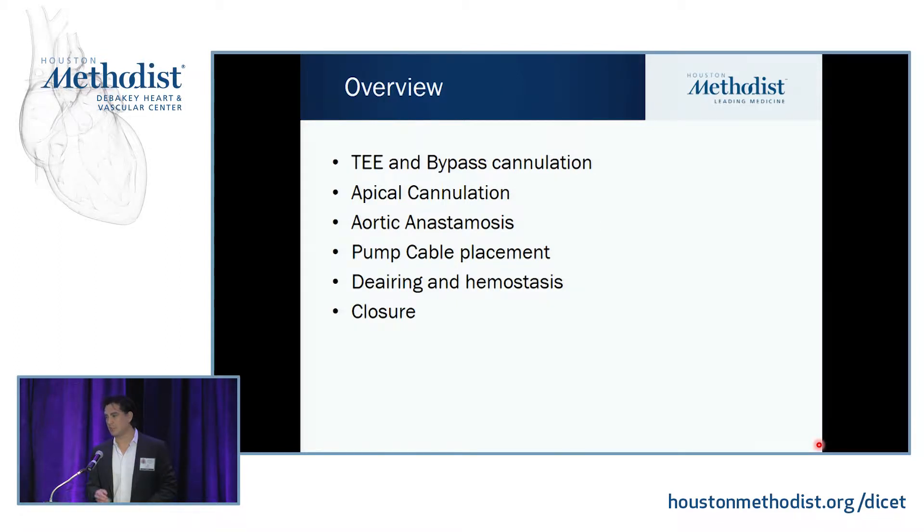The parts of the surgery important for you are the TEE that Dr. Singh spoke about, deciding how you're actually going to cannulate the patient, putting in your inflow, putting in your outflow and the aortic anastomosis, where you're going to put your driveline. You've got to make sure you de-air, everything's dry, and then what you look out for during those procedures, as well as your closure.